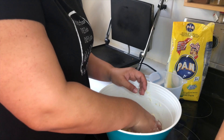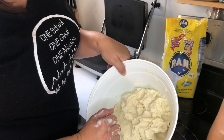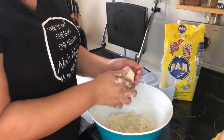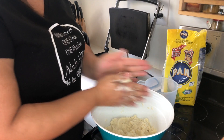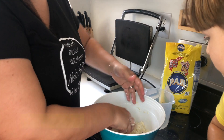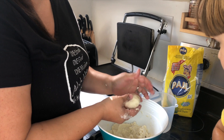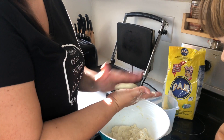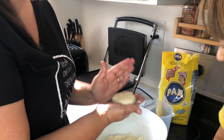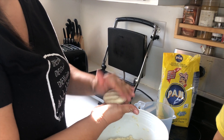After the dough looks like this, we're going to take little parts and make them into a ball with your hands. You keep your hands moist because as soon as they get dry you dry out the dough. Once you have the ball, you start pushing it down so it looks like an arepita.